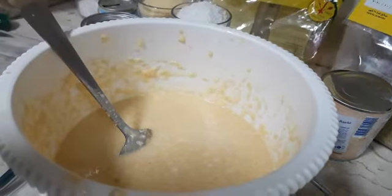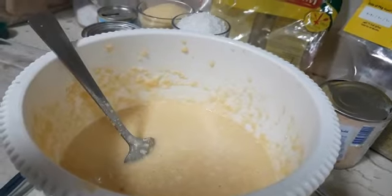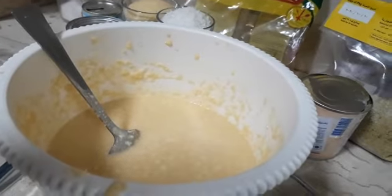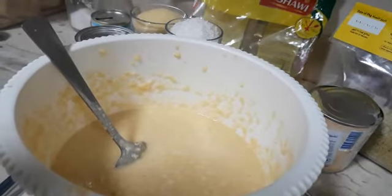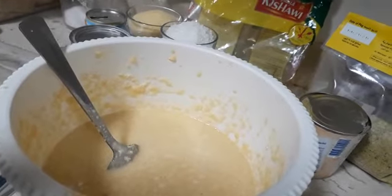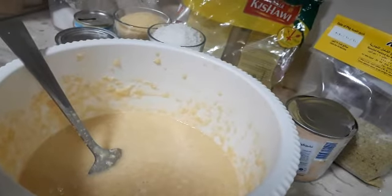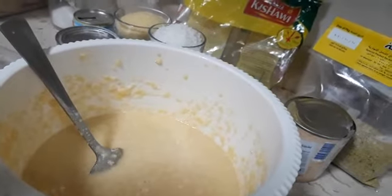Hello everyone, welcome back to my channel! Today is Friday and I'm preparing snacks. It's 4 p.m. here in Arab country. Today I prepared basbosa, which is an Arabic sweet.